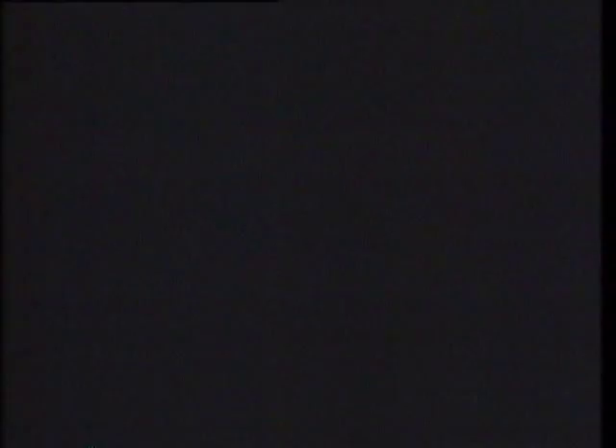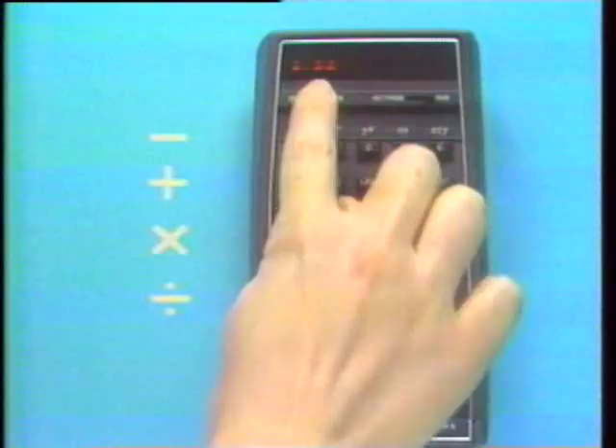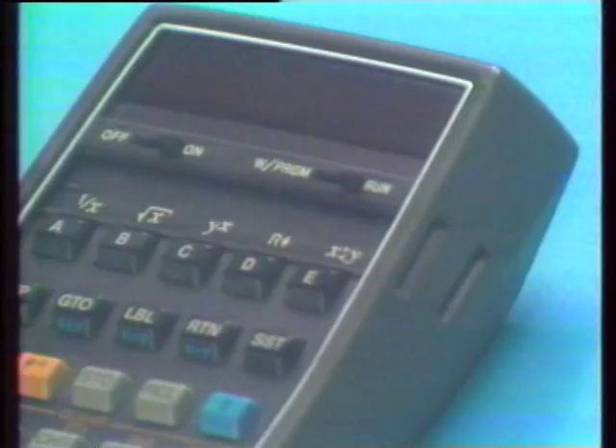Let's begin with simple arithmetic. After turning the machine on, check that the right program run switch is in run position. This will be the position for the switch until we learn to program the HP-65. Numbers are entered from the keyboard by keying in the digits and decimal point in left-to-right order.